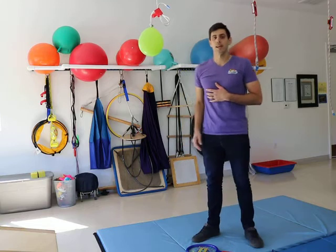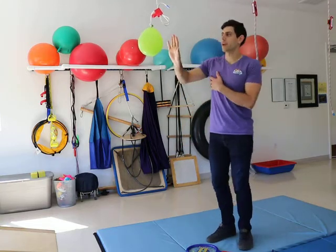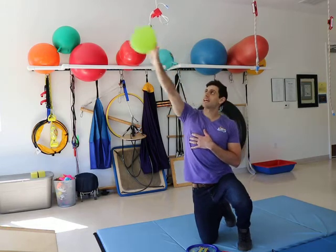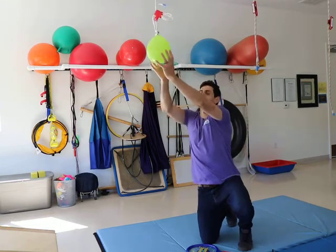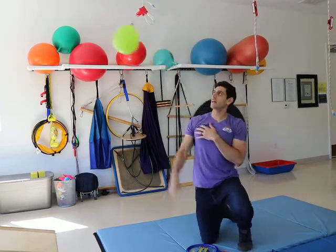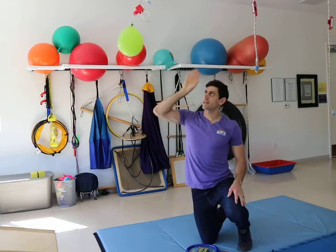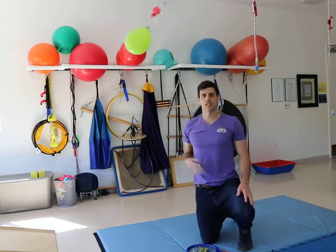Especially when they're lower, you want it to be down to the point where when they're reaching up, it's at the top so they really can't pull and hit it. But you can see I can hit it, it comes back, I can hit it and it comes back. We're tracking the timing and the sequencing to plan this action to hit the balloon.